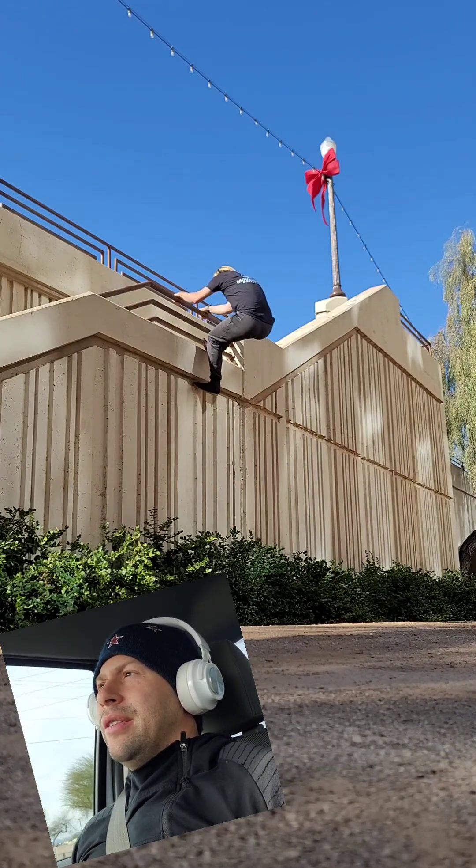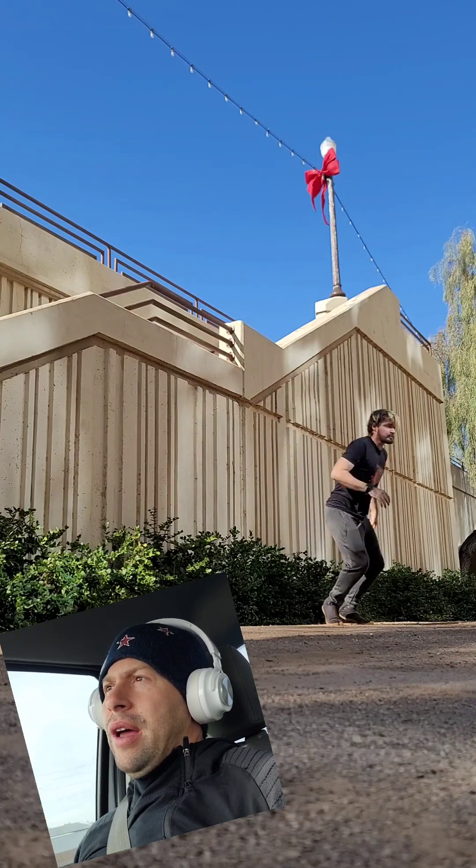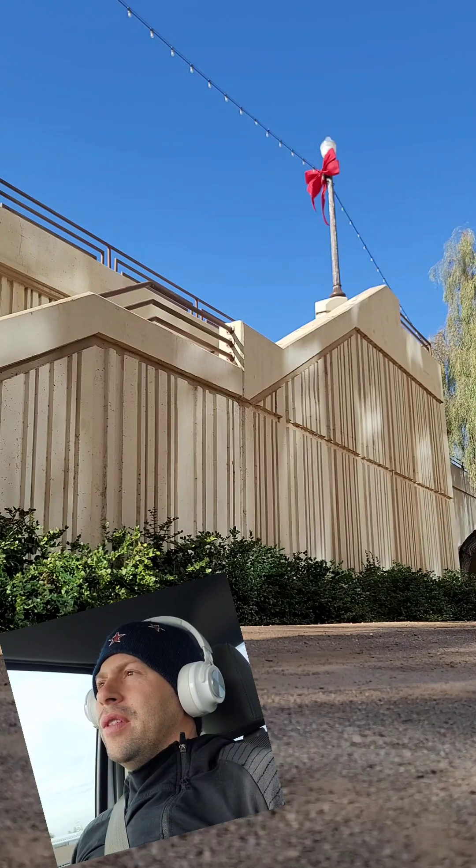Then when we come back down the staircase we are doing a turn vault over the rail and then dropping back down over the bush to the ground.